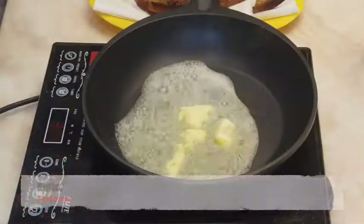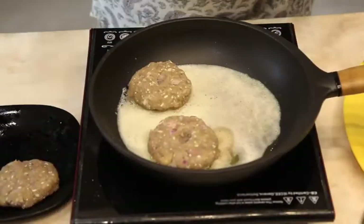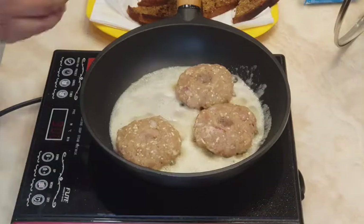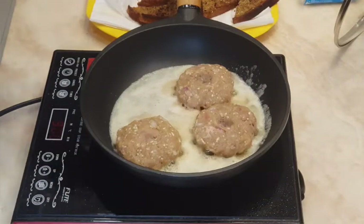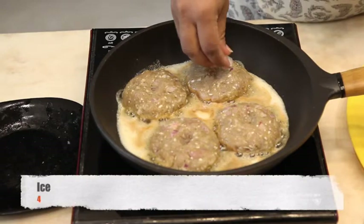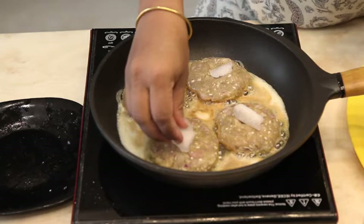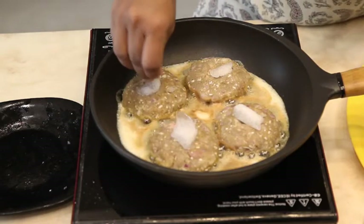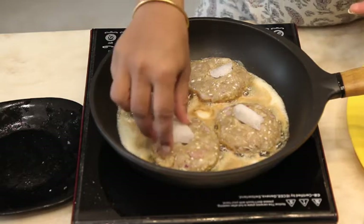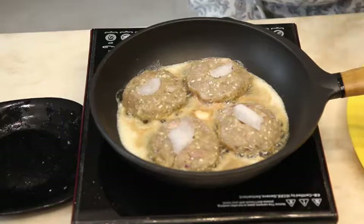Now prepare for frying. Take 3 to 4 spoons of butter and place the patties in the pan. Place ice cubes on each patty to make your patty juicy. Cover the lid and cook for 15 minutes.